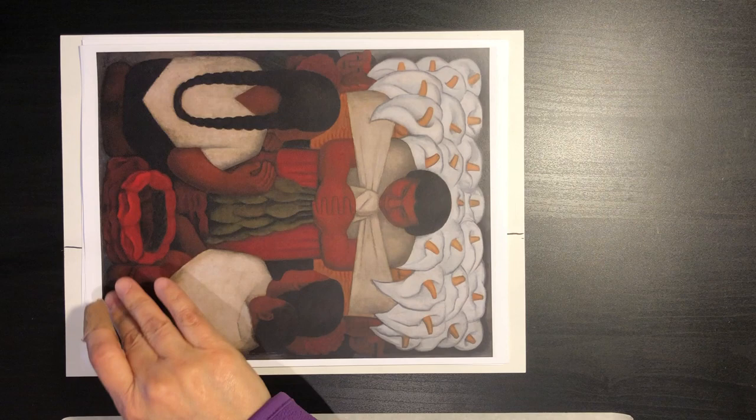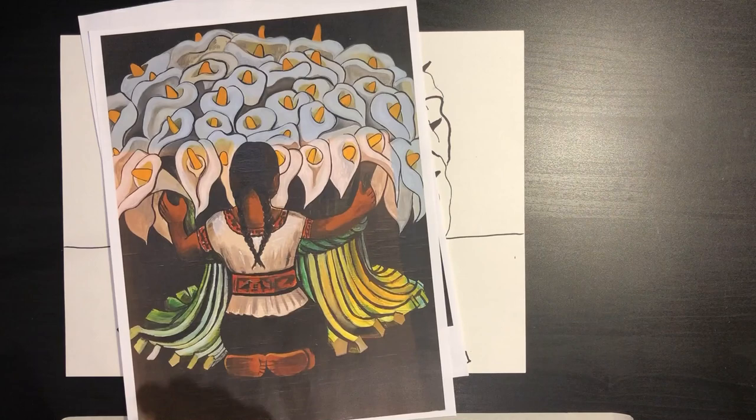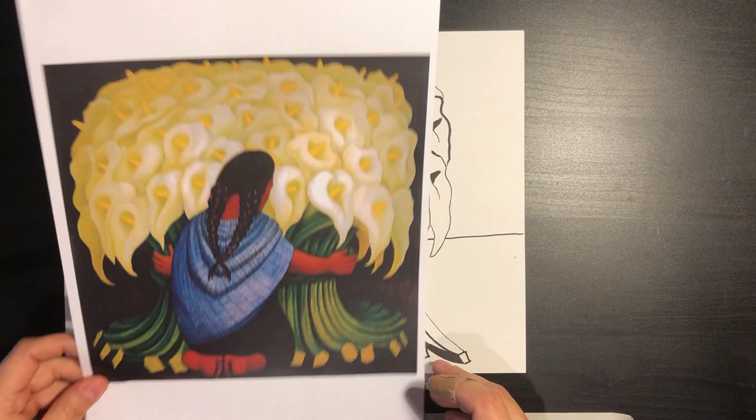We have this one that he also painted, almost like a family setting with their calla lilies carrying them. Here are some more calla lilies being harvested. Here's another one with a young girl, and they have very pretty lines on their calla lilies. Then we have this one, which is the one that we are going to attempt to draw today together, and this one is also from Diego Rivera.